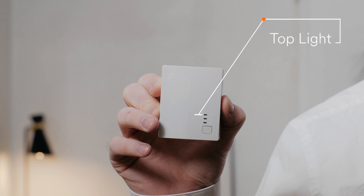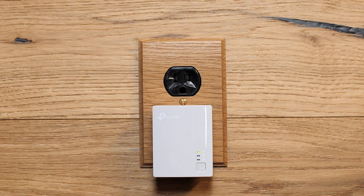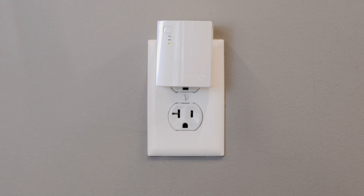This light represents your power connection. Make sure your bridge is plugged into a wall outlet, not a power strip. If it's still not turning on, try a different power outlet. If it's still not turning on after that, it might need to be replaced — give your customer service center a call.